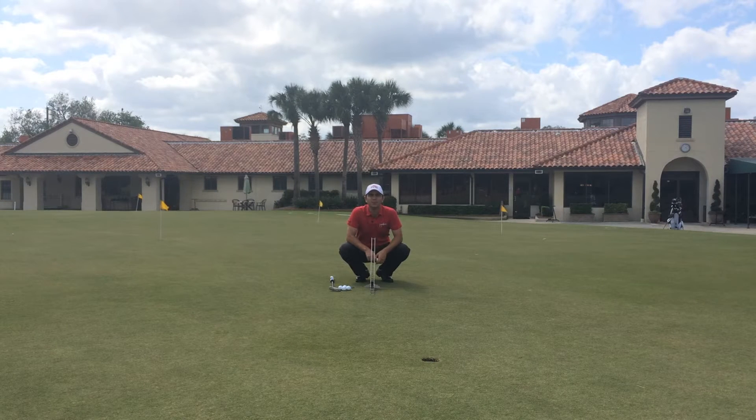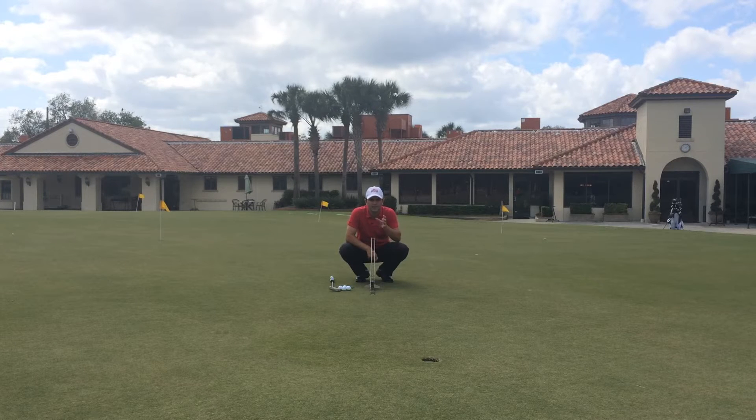Hi, this is Ramon Vescanza with The Perfect Putter, and I'm going to show you how to set up the gates drill. This is one of my favorite drills. I think it's great to work on consistency, getting the ball started on line, and it's great to show and test the speed that the ball needs to go in.